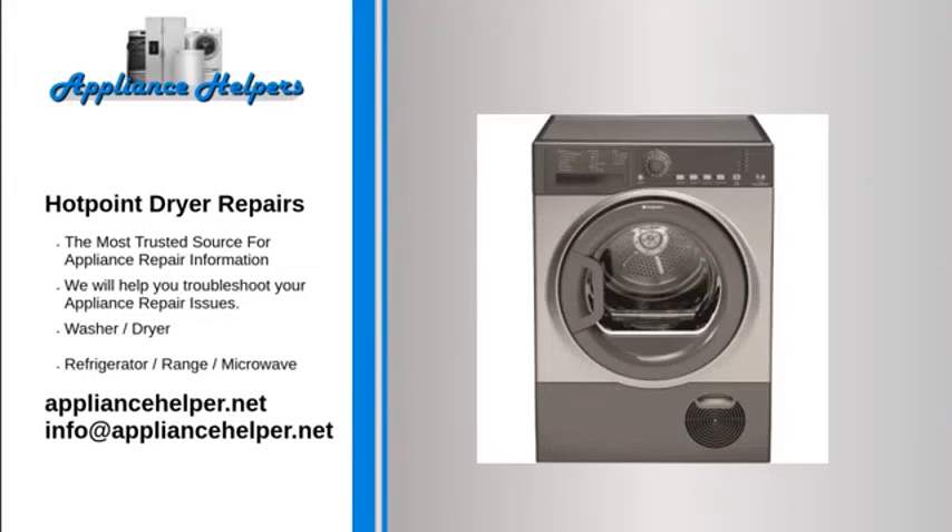For the home, kitchen and beyond, Hotpoint manufactures appliances that homeowners have come to trust. Even a trustworthy appliance requires occasional maintenance or repair. However, if you're in need of Hotpoint appliance repair from experienced professionals, your local appliance helper can help.